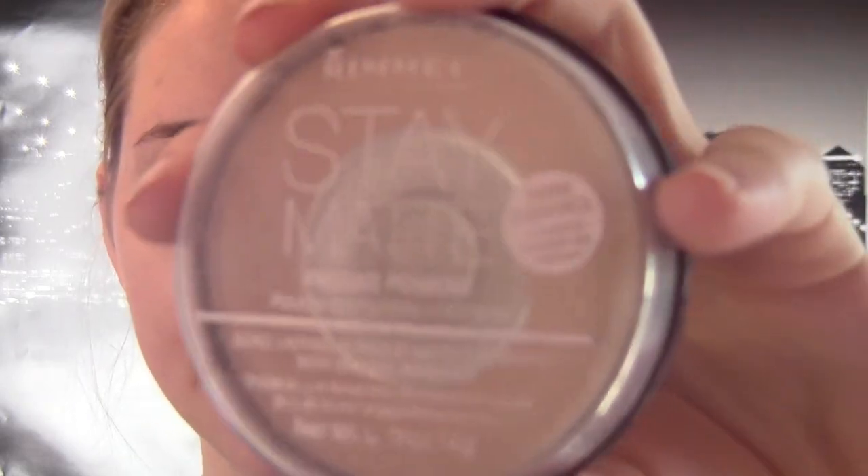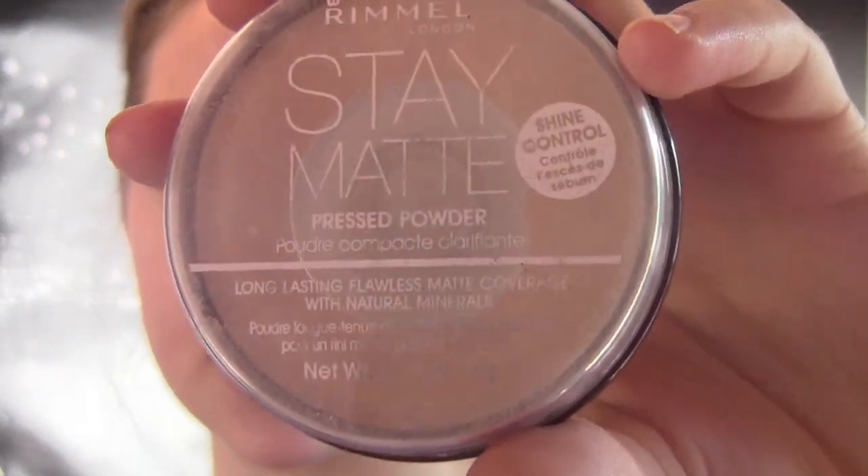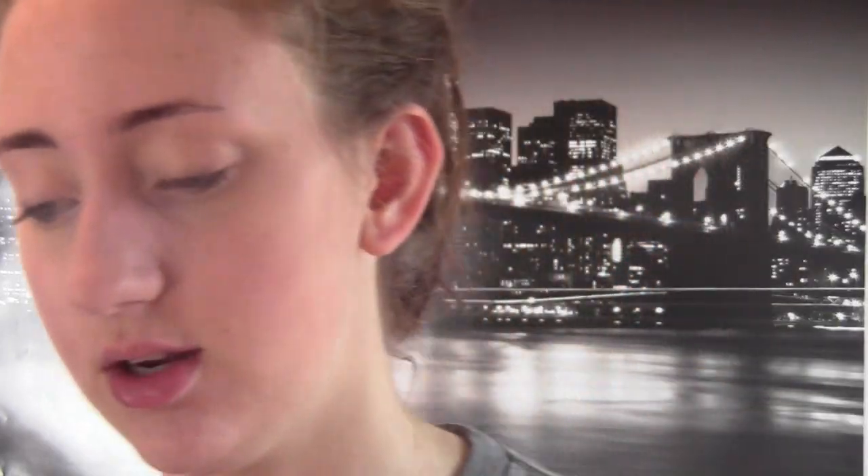Now on to powder. I use the Revlon Stay Matte Pressed Powder, and I love this stuff — it gives you just a little bit of coverage as well as keeping your skin matte. It just kind of evens everything out. My skin's pretty clear — I could go to school or anywhere without foundation and I'd be okay. But this really just evens everything out. I have this in the translucent shade, and I just apply it with an e.l.f. powder brush — it's like $3 or something.